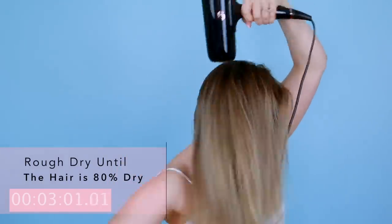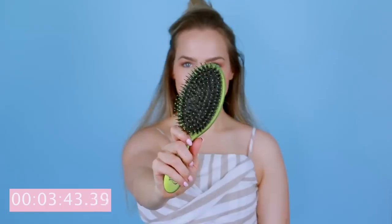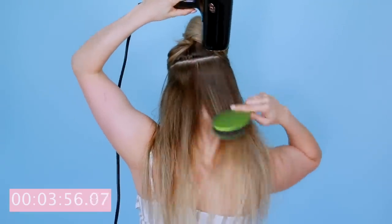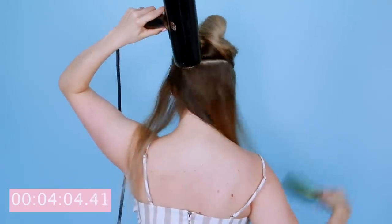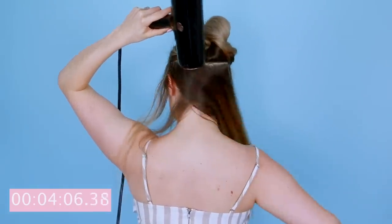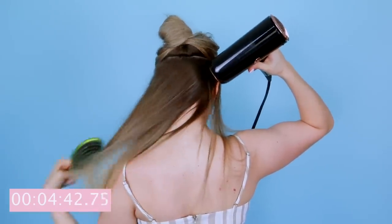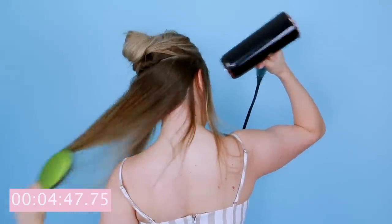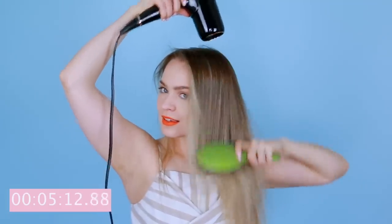My trick for getting the wavy areas at the nape of my neck straight is to split my hair in half, then take a brush that has some boar bristles on it — this is the Shine Brush from The Wet Brush, just from Target — and I use it to brush the roots of my hair as straight as I can. I'm even pushing my hairbrush into the roots as I'm pulling it straight, which physically presses your hair straight, and the little boar bristles help gently pull your hair even more. So I go through and brush diagonally until everything is dry, then let down the top half and do the same thing again.